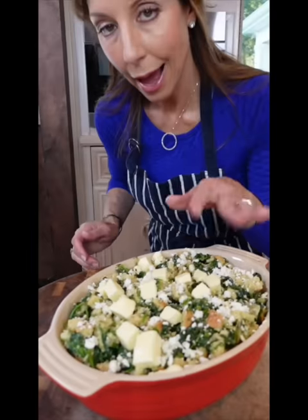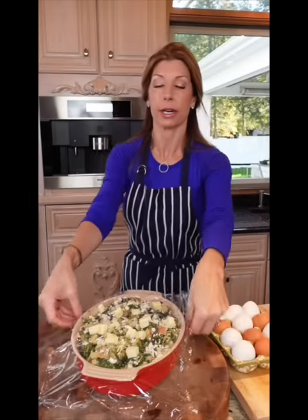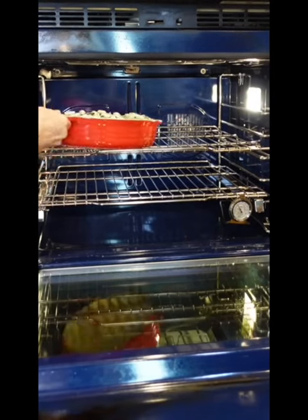More butter — relax, it's the holidays. Refrigerate six hours to overnight. 350 degrees until golden, hot, and bubbly.